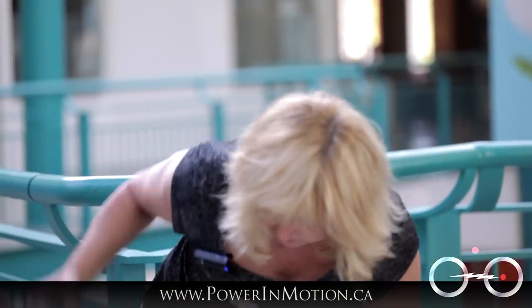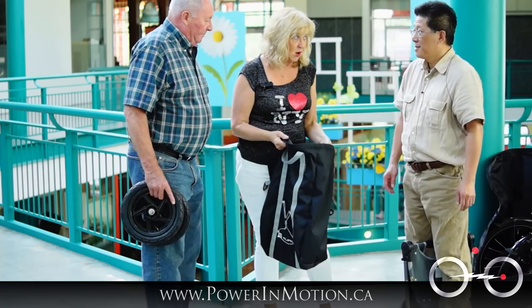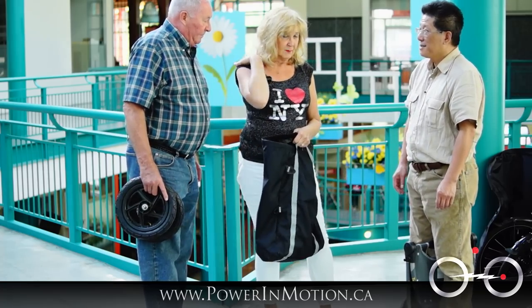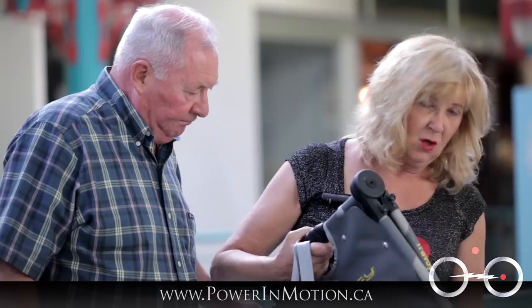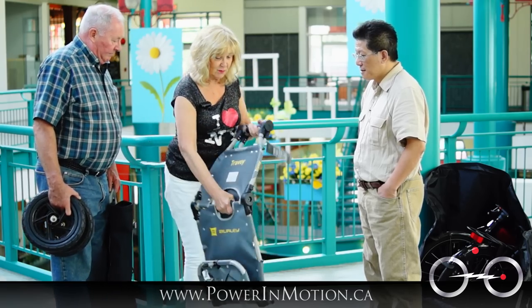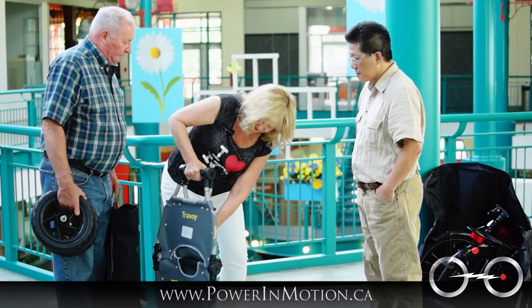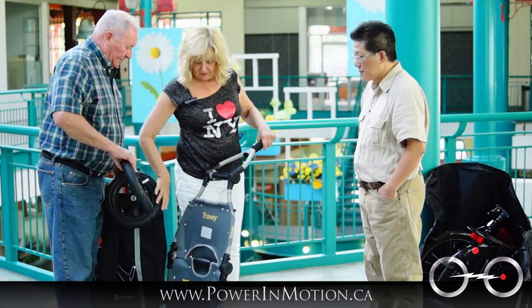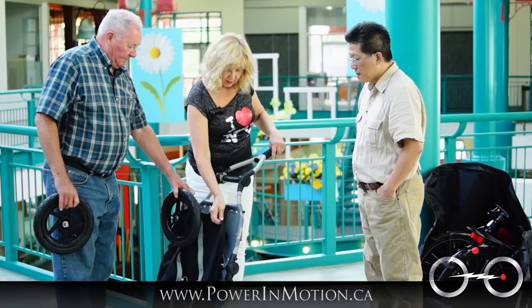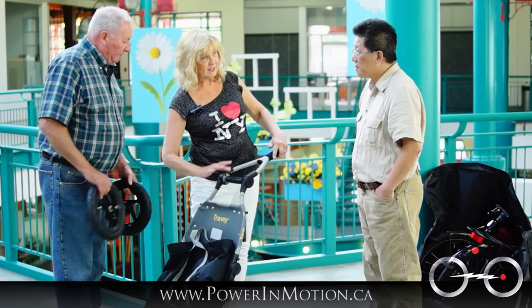We plan for some things to be in this bag — so this is our carry-on, along with our knapsacks. After we leave security we undo it and it becomes a wonderful pull-along to pull through the airport. Once you've put this together and put the bag on there — the bag sits on here and fits onto these things — and then our knapsacks sit on top of that, and then we can pull it through the airport.